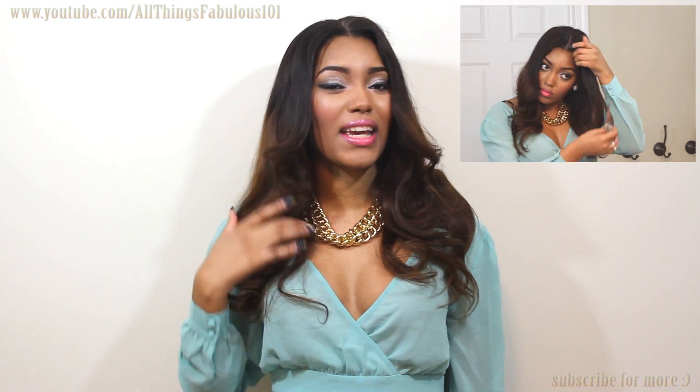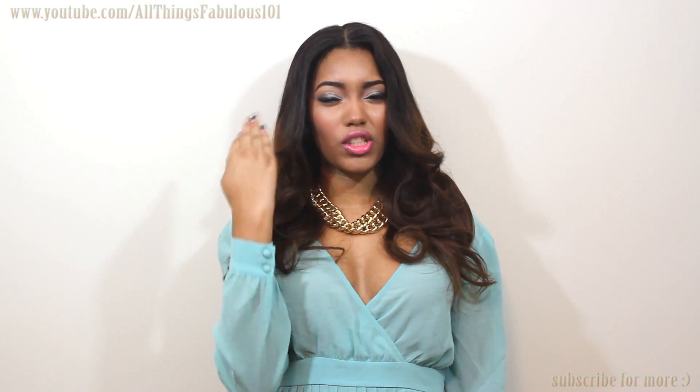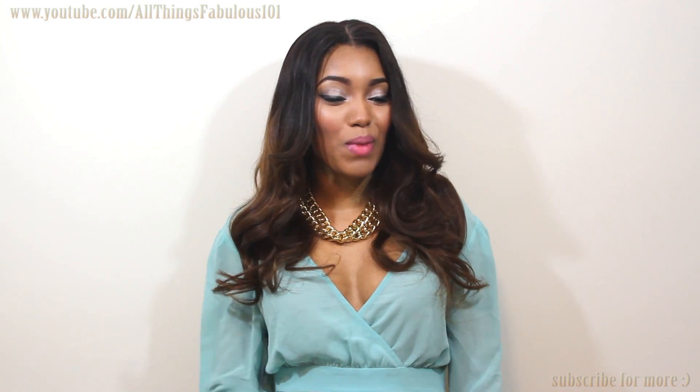It came with these big curls in it and I thought they looked really nice, so I decided to just leave it like that and just add a slight layer to frame my face right at the front. I also love the color — we all know that ombre hair is always popular for the spring and summer months.